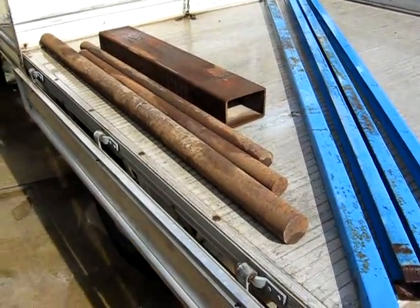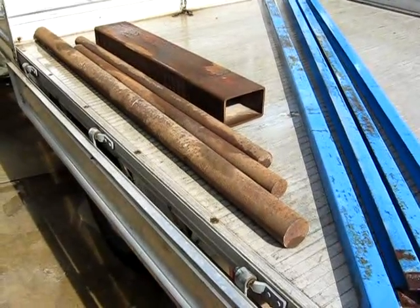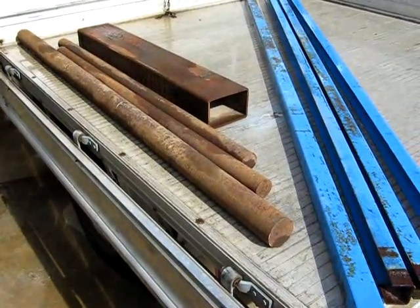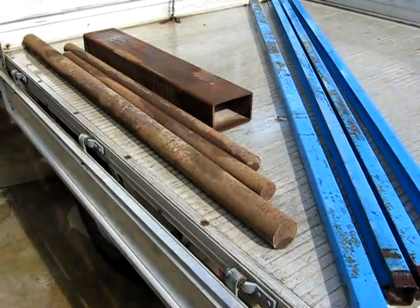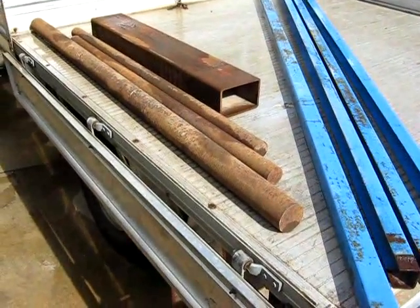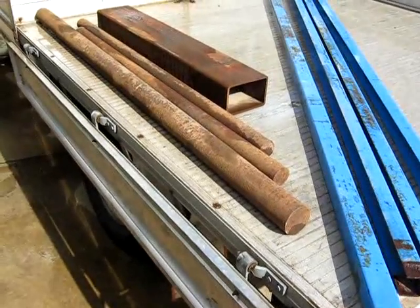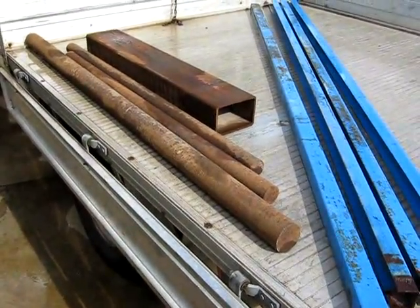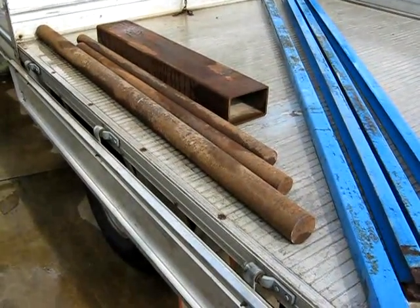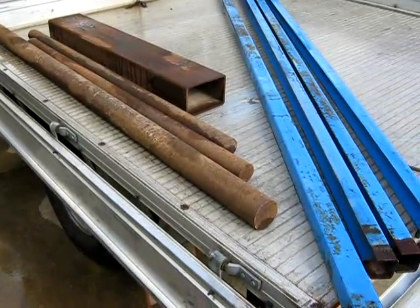I've had people ask me where I get my steel from for projects, particularly for turning on the lathe. The best place by far to get material is a metal salvage yard — if you're lucky enough to have one nearby. You'll pay a lot less for recycled or old steel than through a major metal supplier.